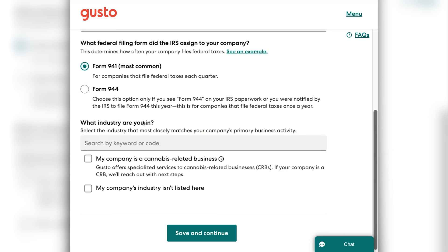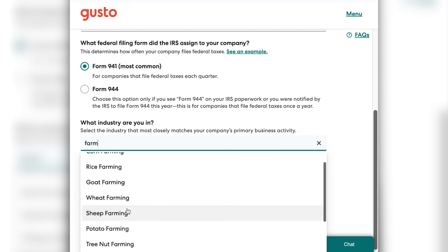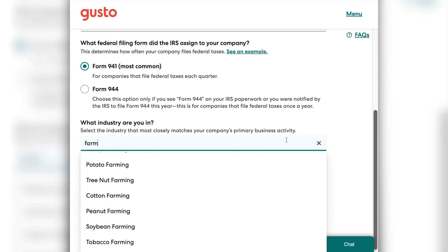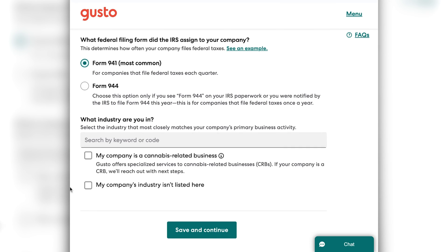Next, you'll be asked to enter what industry your business is in. You can search by code — say you're a farming business, it will pop up all of the different options and you can select the one that is appropriate. If you happen to be a cannabis-related business, you'll need to select that, as there are really specific regulations that Gusto has to go through in order to process your payroll. And if for some reason your industry isn't listed, you can select that option. Once you are done with those selections, you'll click the save and continue button.